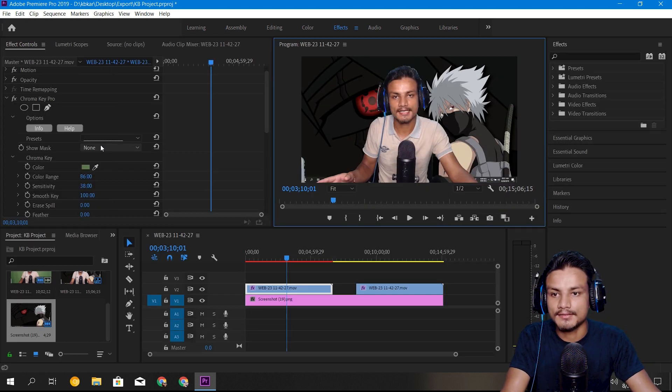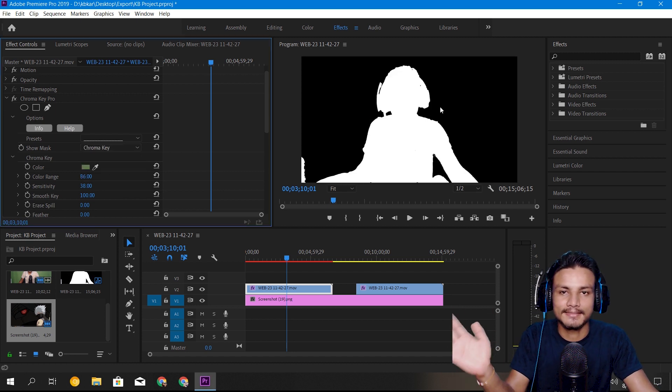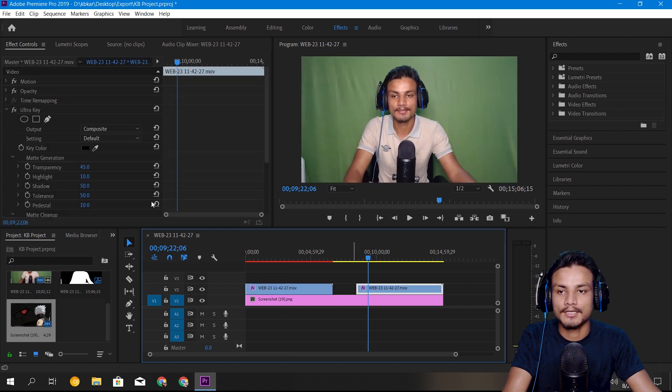Amazing result, right? If we go into the alpha channel — in Chroma Key Pro it's called the chroma key channel, which is basically the alpha channel — you can see this is really a clean, detailed result. There are no white spots at all.